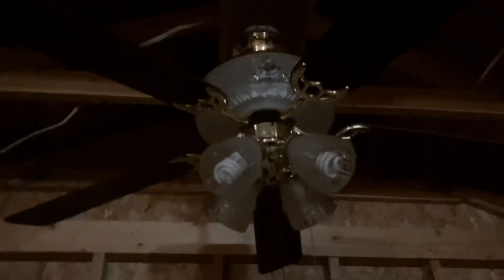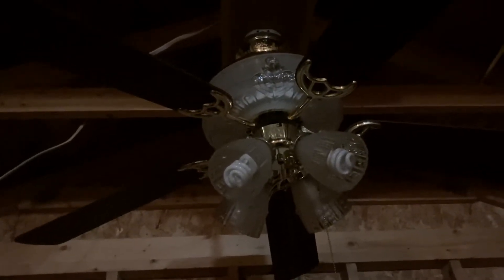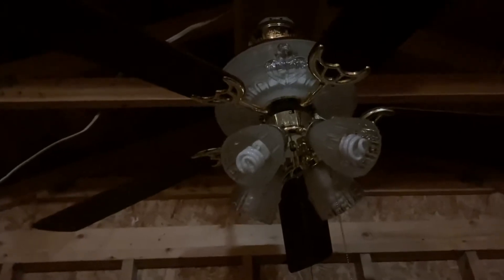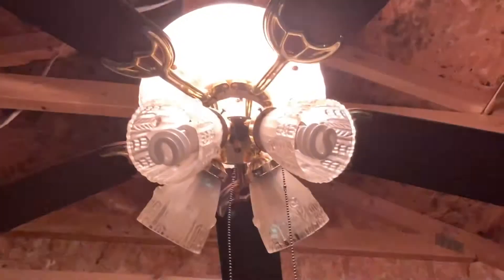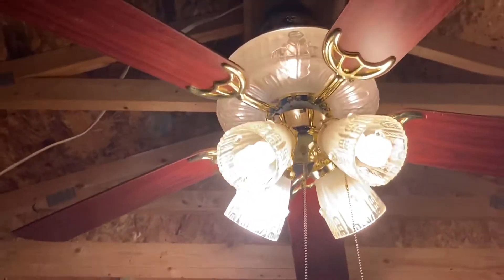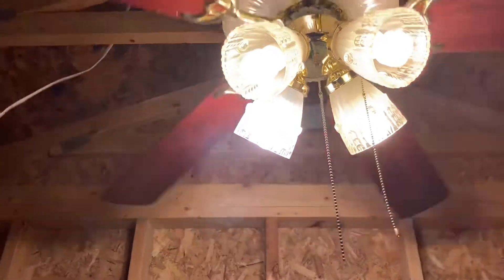Hey y'all, this is Vintage Siren, fan collector, back with a ceiling fan video. Today we're doing a remake — a 2022 remake of the Quorum Crystal — but really this is making up for the 2021 edit. I did get this fan on Thanksgiving, and this fan is going to be almost two years old this November. Anyway, it's kind of a mess back here, but there's the uplight, white bottom, white, and both lights.